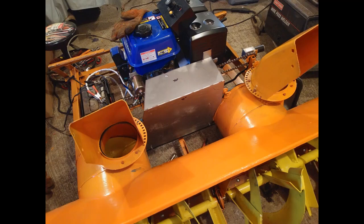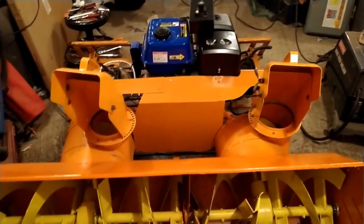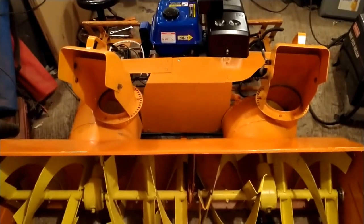I've got it all cut out and bent up. You can see here's the beginning of the shroud — it's covering the pulley nicely and keeping it hopefully dry from all the snow. Here's the finished product: got all the side pieces on, got it all painted, looks pretty good. This should do a good job keeping everything at least somewhat dry.